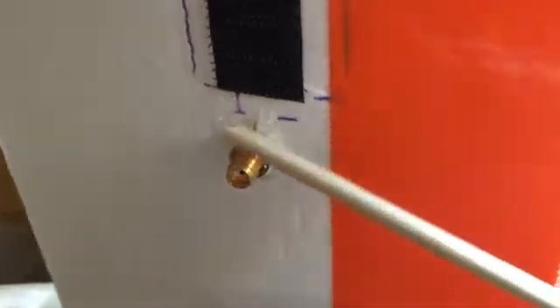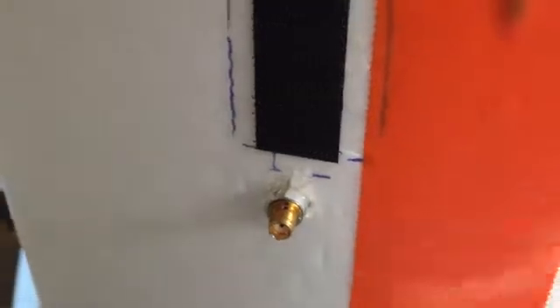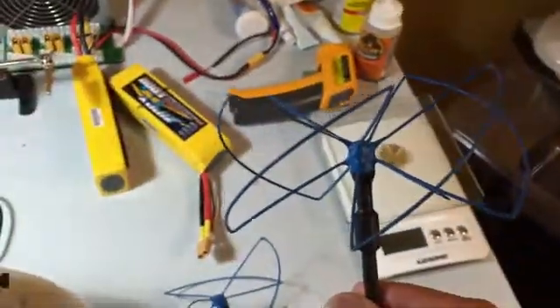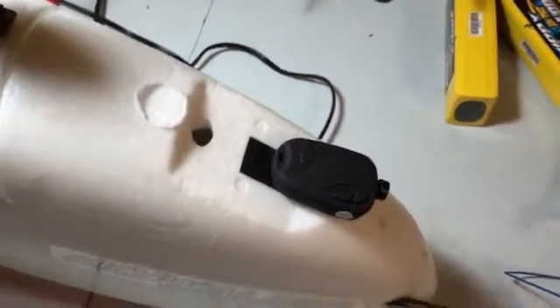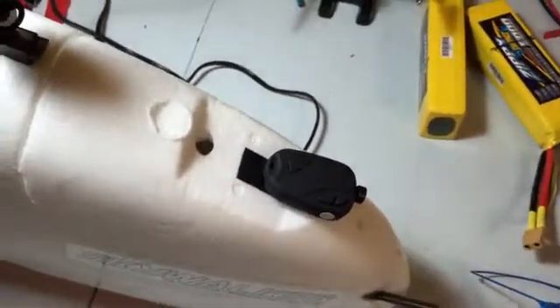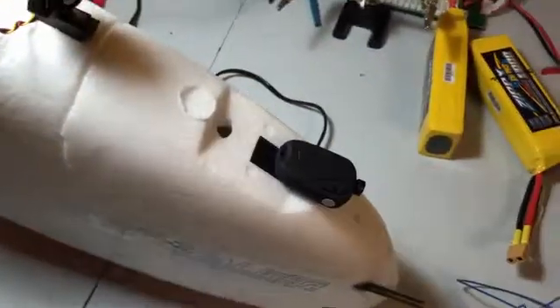I also got a low pass filter for 1.3 gigahertz — it's hot-glued in there. I got it from Ready Made RC along with my Blue Beam Ultra antennas, and it goes to my ground station. For the DVR camera, I use a popular 808 number 16 camera. I used to have a Mobius but lost it with a plane crash. I have an SG-4000 coming in so I might replace it, but for now it works fine.